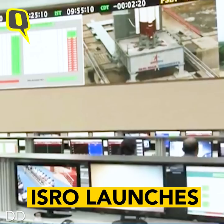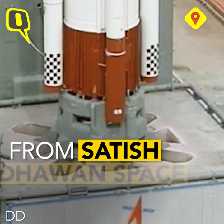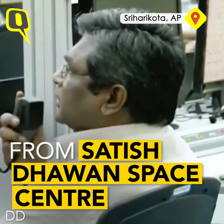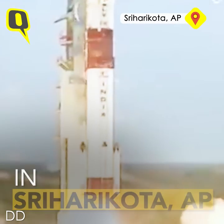10, 9, 8, 7, 6, 5, 4, 3, 2, 1, 0. Lift off.